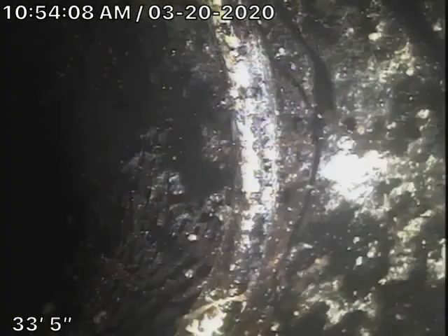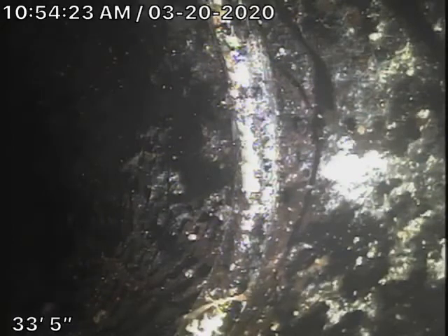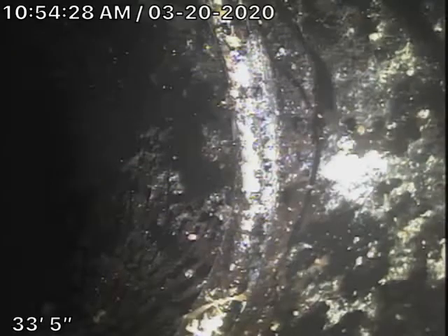And what happens is because the city required them to put that clay clean-out in, they put a band and put that 90 into it. And this 90 over here didn't have proper support and it slipped off the band. Or the tree pushed it off the band — I see it all the time. Probably a combination of both. But it's as deep as that pipe coming in from the city.